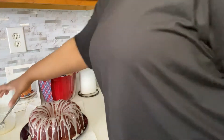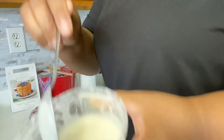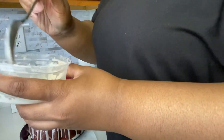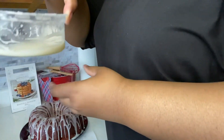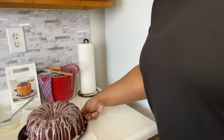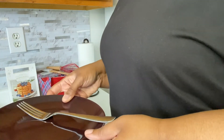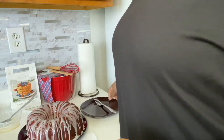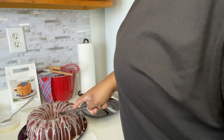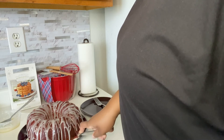I did my little drizzle — I still got a little bit of icing left, just in case I want to be extra later. It doesn't look the cutest drizzle, but it's done. Now we got our plate, and we are about to taste this thing. We're about to cut it right here.